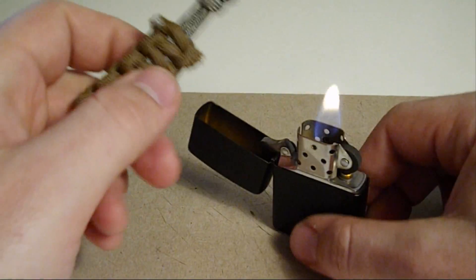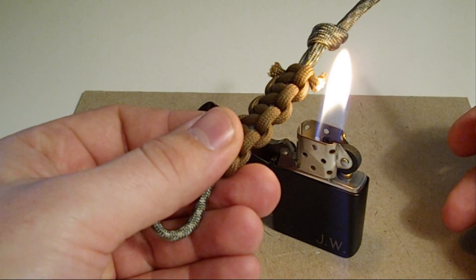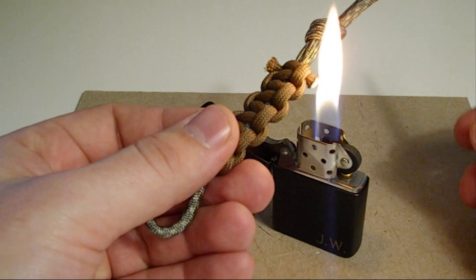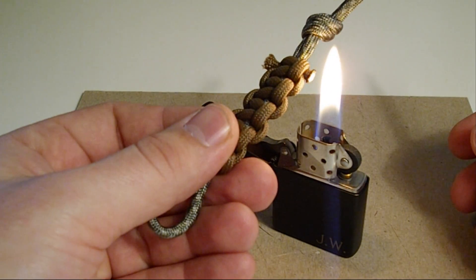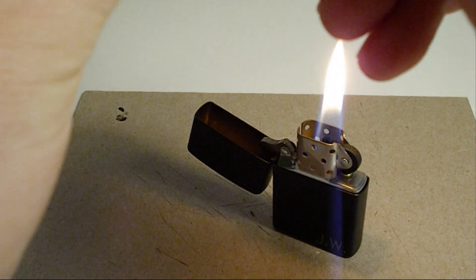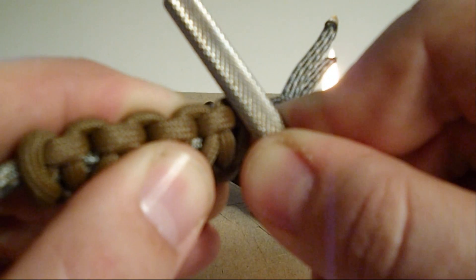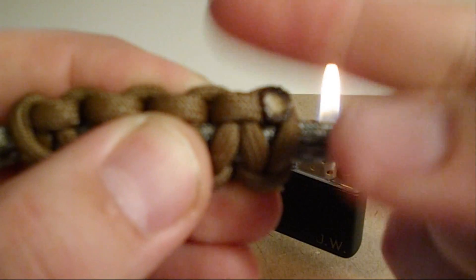Take a lighter. You want to heat up the ends — you don't just shove it in there, just take your time. Use the edge of the flame to heat it up a bit. You don't have to do this part, but I use this little knurling tool so it puts a nice finish on there.